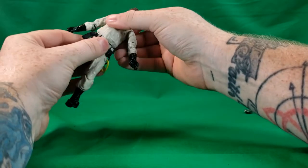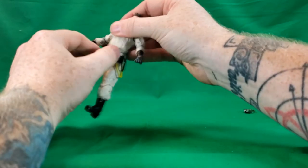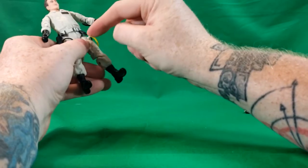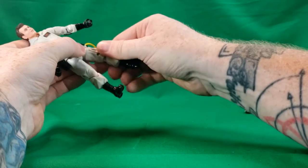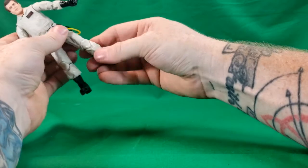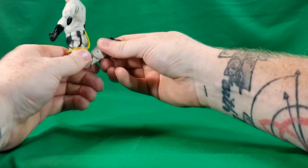He does have waist articulation and can spin all the way around. The belt is a separate piece of plastic connected by the yellow hose to the leg. His leg also has thigh swivel and a double knee joint, which again is really tight.